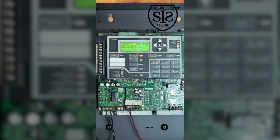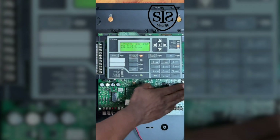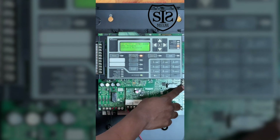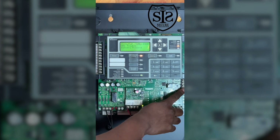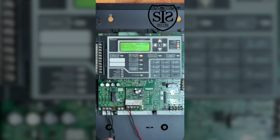You can tell this is a VS1 panel because we only have two NAC circuits. If we had two more circuits here, that would be four circuits — and that would be a VS4, which can handle up to almost a thousand points. These two NAC circuits connect to the horns and the strobes, activating the flashing lights and horns throughout the building.